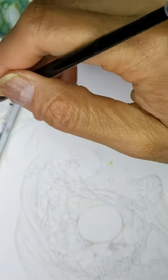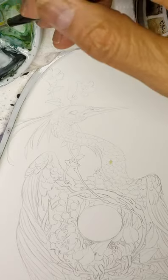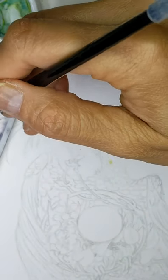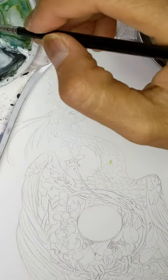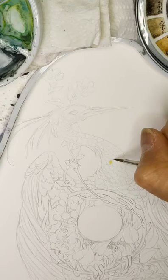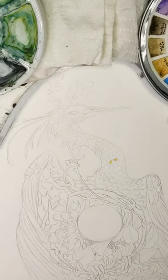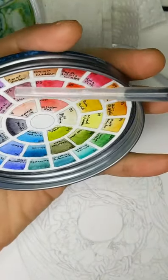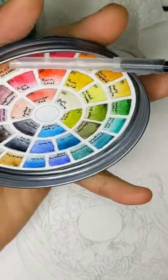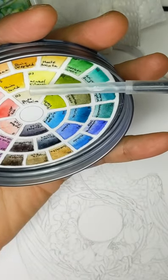I use multiple brands — I don't actually stick to any one in particular. Most of what I have here is Daniel Smith, but I also have Holbein, Renaissance, and Winsor & Newton. I think I have about four different brands. Daniel Smith, Renaissance, Holbein... I can't remember what the fourth one is.